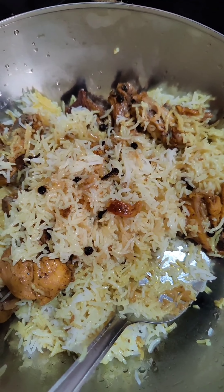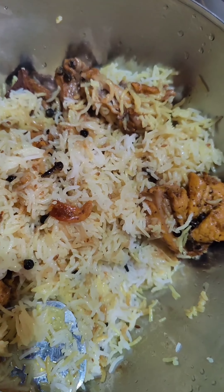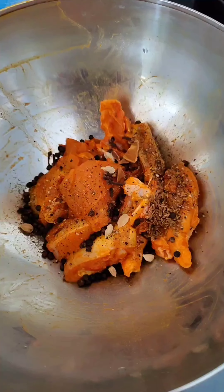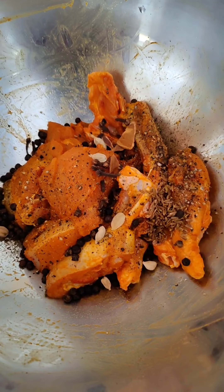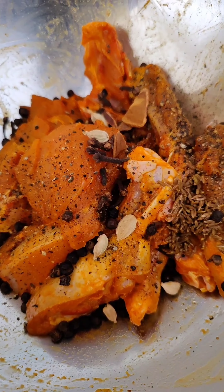Hello guys, today let's make chicken mandi — it's a very easy recipe you all should try. We've taken some chicken and added all the spices, some salt and turmeric powder.